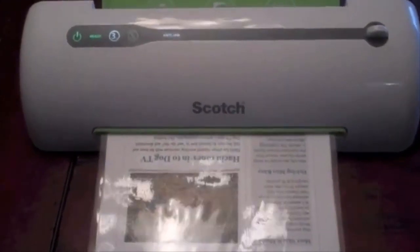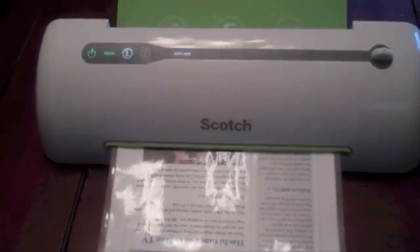You can hear a gentle hum; it's fairly quiet. These replacement pouches — it only comes with two — but they're very inexpensive on Amazon and you can get various sizes.